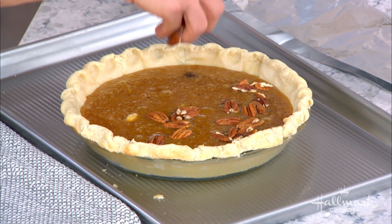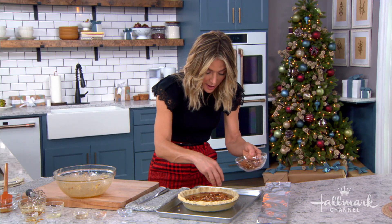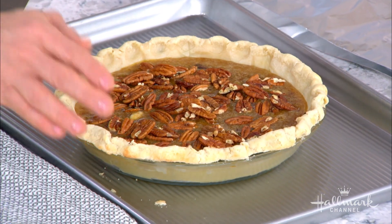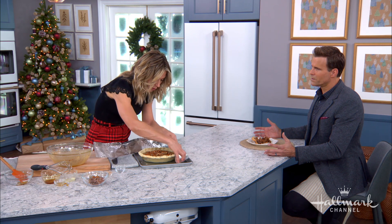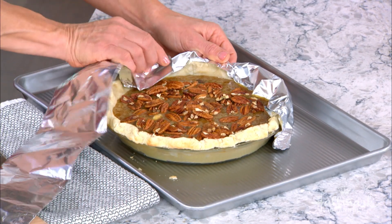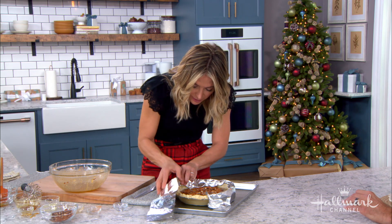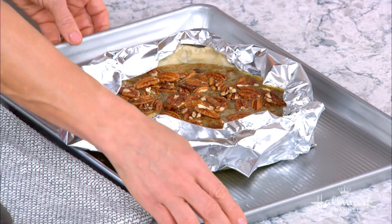Bake at 325°F for 55 to 60 minutes — everyone's oven is different, so watch the baking process. The crust can start to get too brown, and since it's already been blind baked, you'll want to protect it. Get a piece of foil and make a foil ring around the edge. Start the bake without it, and at about 30 minutes, add the foil ring if the crust is getting too brown. Then continue baking and you're done.